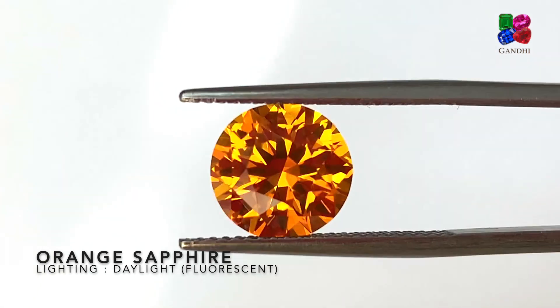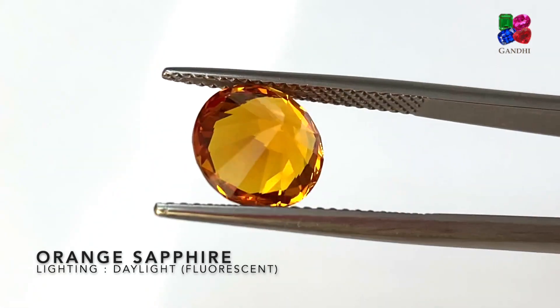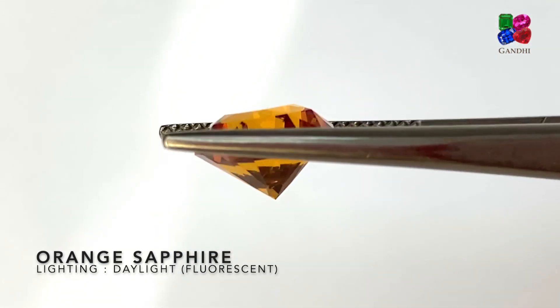This one is a pure medium orange sapphire — it's not a vivid orange, but it's a very beautiful mandarin-colored orange. This one is very beautifully cut. It's regular heat and it's from Sri Lanka.